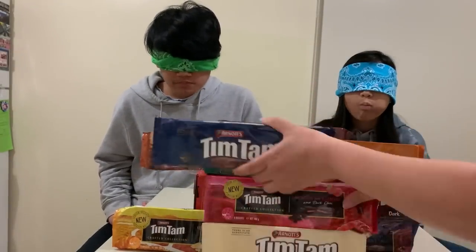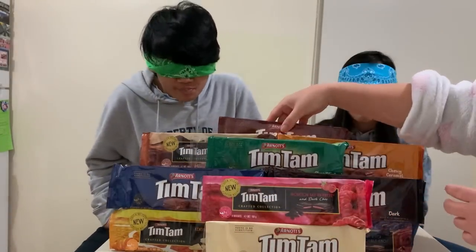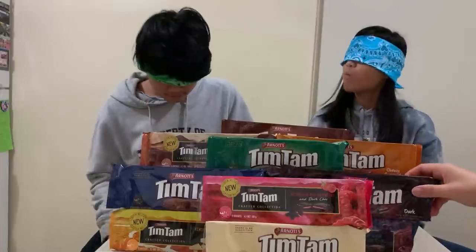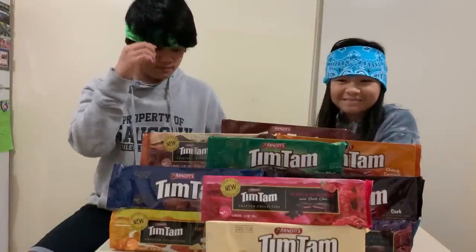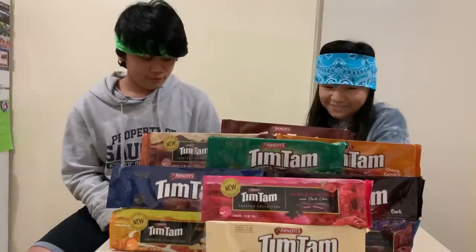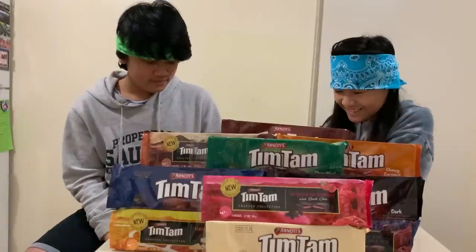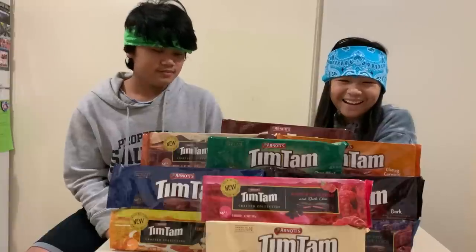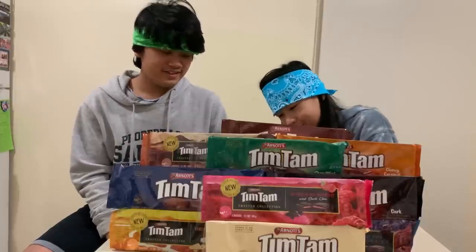I think I opened all of them already. It's done! Wow, you tasted all of them. Okay, now you can take off your blindfold. So out of 10 flavors, what's your favorite? I think it was probably double coated. How about you, Francine? Original — I didn't like any of them, it's always original. What's the least favorite? Mango — mango was kind of disgusting. But I love it!